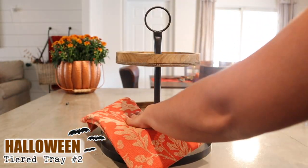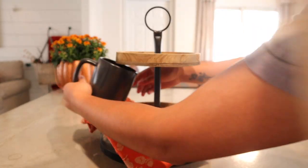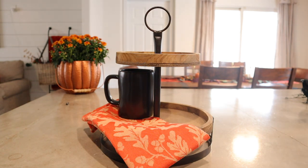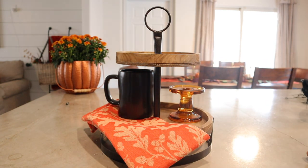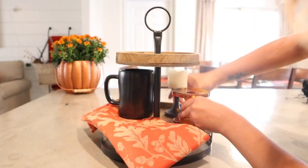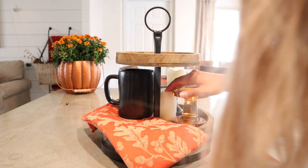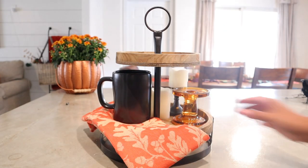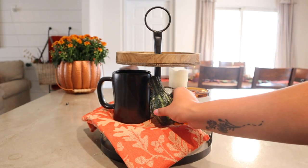Moving on to the second tray — I have to say I think this one was my favorite. I used all of the colors I have going on in my house currently and just added a little bit of black. I laid down a burnt orange kitchen towel, then added my amber candle holder as well as the black mug again. Towards the back, I added a candle holder with a fake LED candle and another LED candle on the bottom.